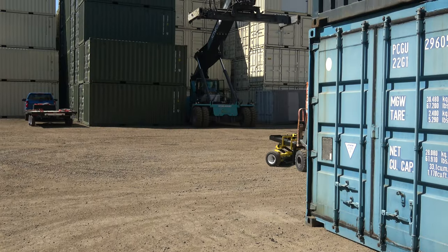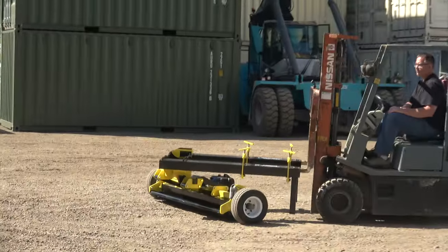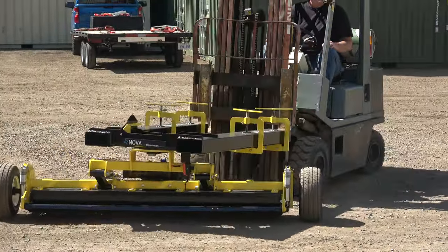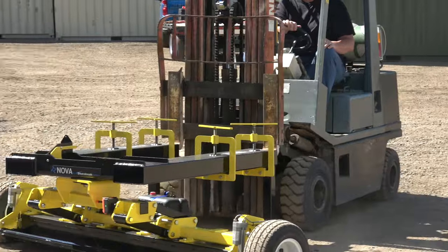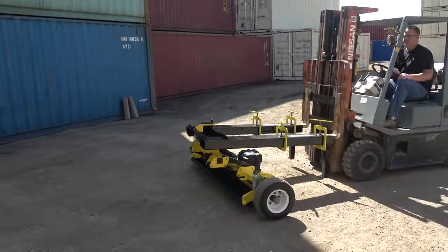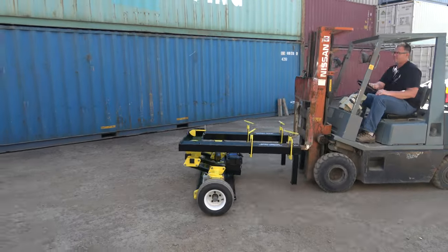This thing has a 7.5-inch wide fork pocket on it, which lets you use anything from small forklifts like this one — only about a 4,500-pound forklift — to some larger dual-wheel outdoor forklifts, which would obviously have wider forks.